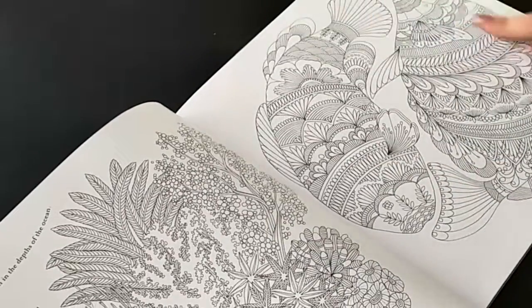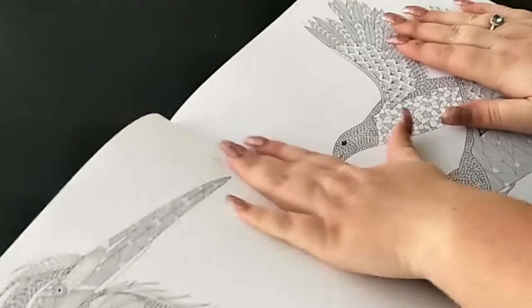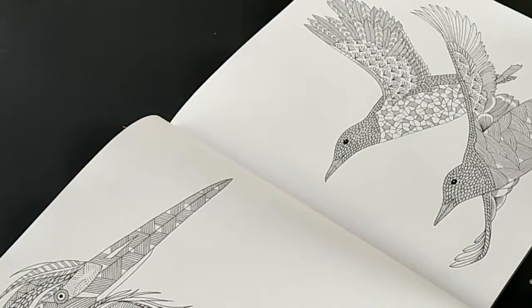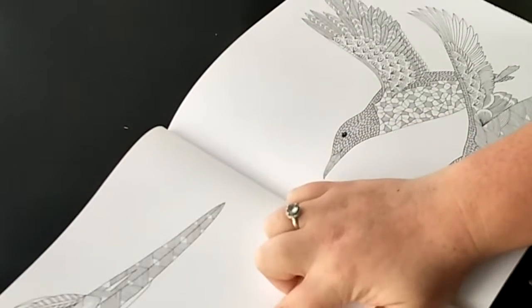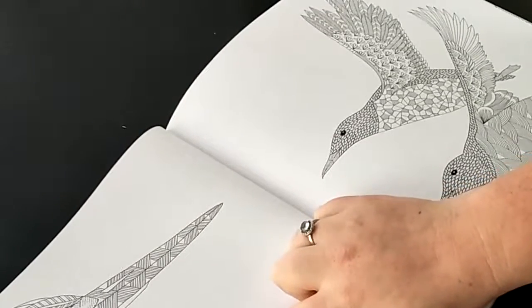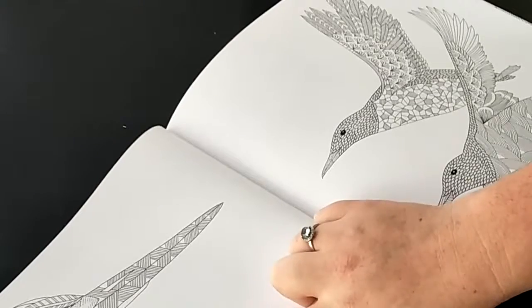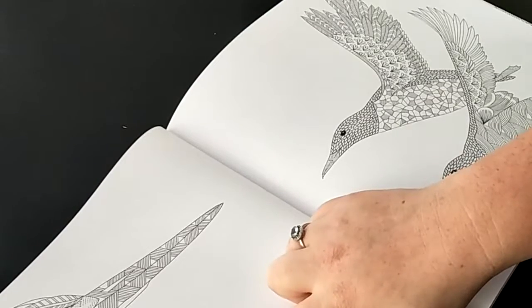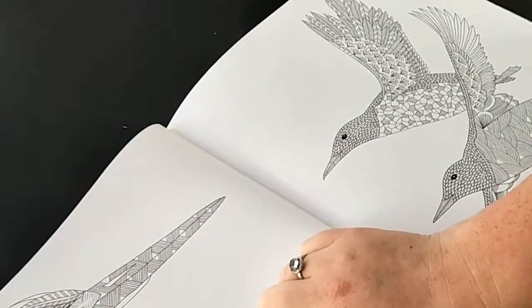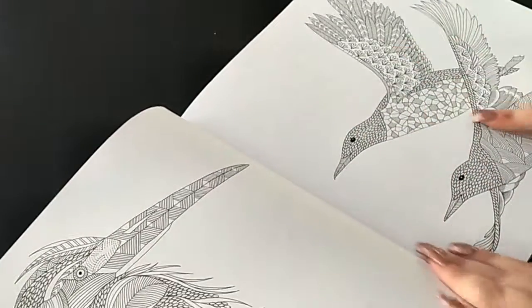Then we've got some two fish over this side. This book is very interesting with its patterns and lines. This next bird - I think it's a kingfisher, but I'm not really sure, don't quote me on that. If you know what this bird is, leave a comment in the section below. We've also got some more birds here.